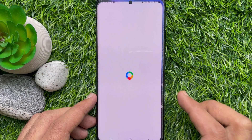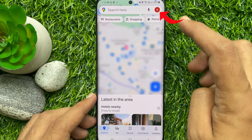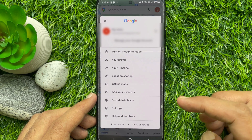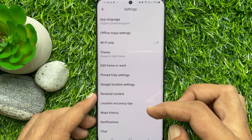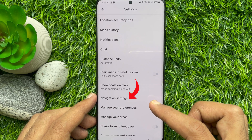First, open Google Maps. Tap your profile picture icon on the top right. Then tap Settings.